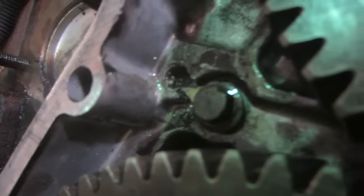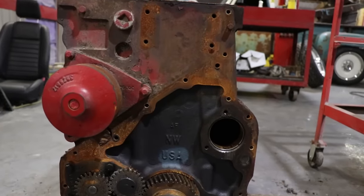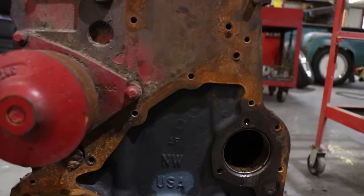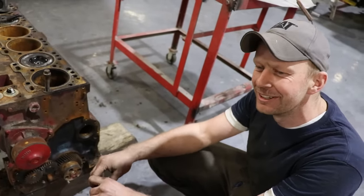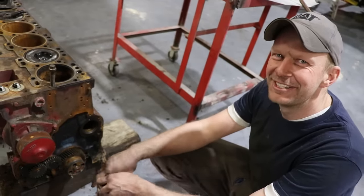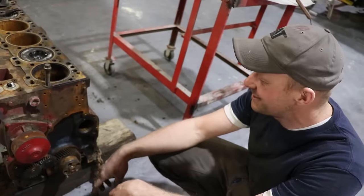It doesn't matter what year of engine it is, whether it's the early B series or the C's or the Caps — they never had that dowel pin that would rattle out, land in your gears and chew up your timing cover. If you were on the engineering team at Cummins at the time and you were the one that put that dowel pin in there, you can get a hold of me. One little thing can cause so much damage.